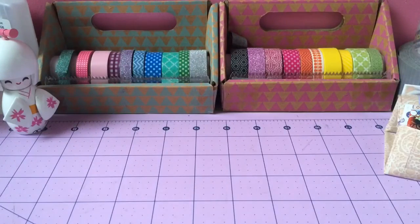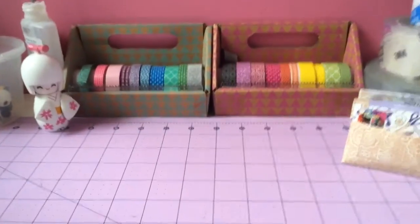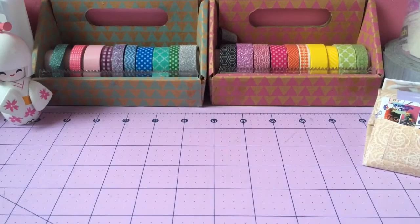Hey, DuckTapetopians! It is me, Destiny, aka DuckTapetopiaCrafts, and today I'm going to be doing a workstation tour. I am so excited for this workstation tour. It was requested by Duck Designs — I'll put her name and YouTube link in the description box. She requested it in my Q&A video, I'll put the link in the description box too. So thank you so much for requesting.